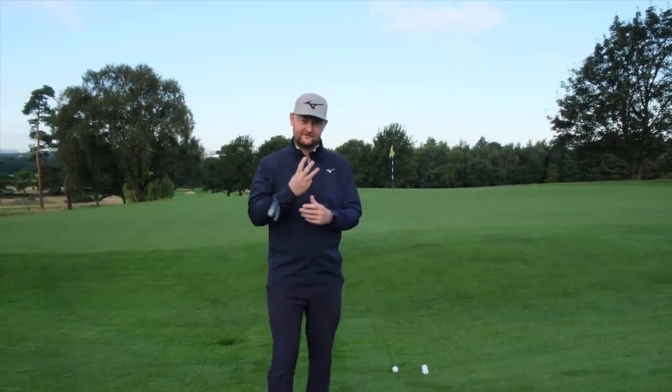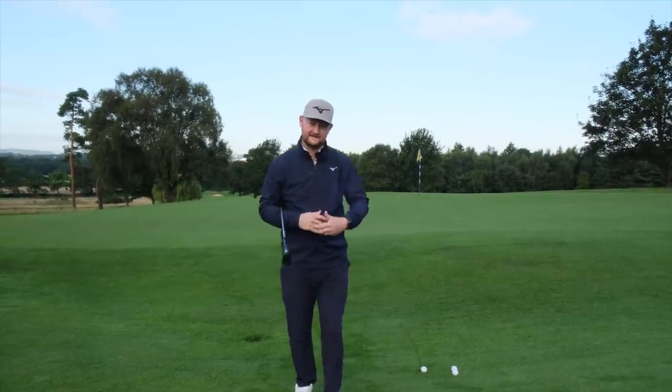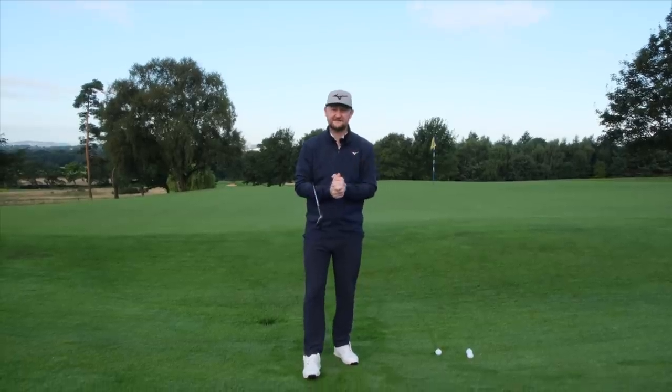I want to give you three simple tips for your setup, then I want to give you one feeling, and at the end of the lesson we'll blend them all together and you'll start to chip it better. So let's get stuck into it right now.